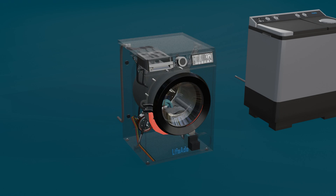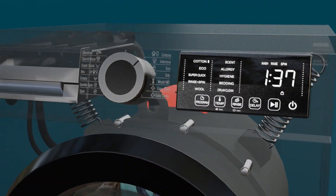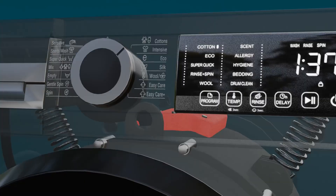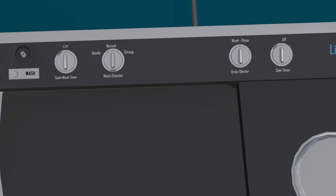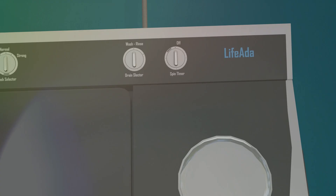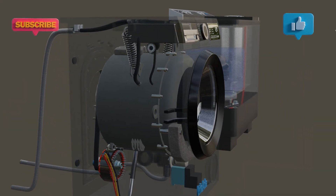So now you've seen how the core washing mechanism works inside both types of washing machines. While modern machines offer a wide range of advanced features through digital panels, the underlying cleaning process remains the same. If you have any questions or suggestions, feel free to share them in the comments section below. Thank you for watching!